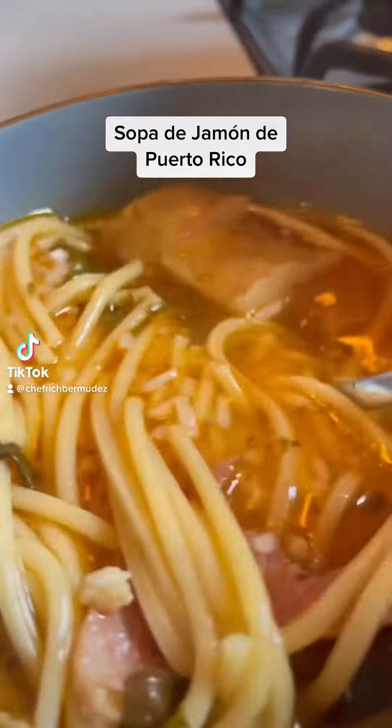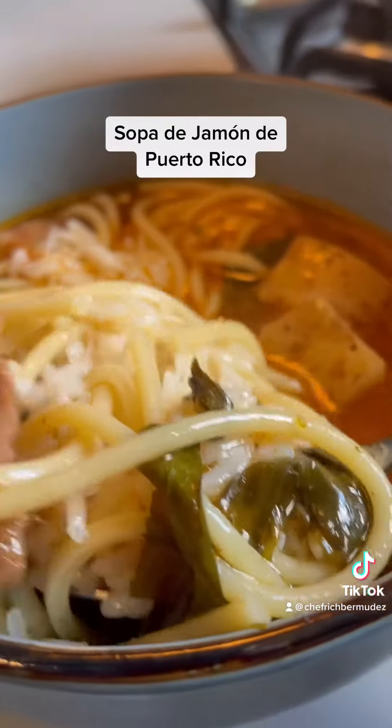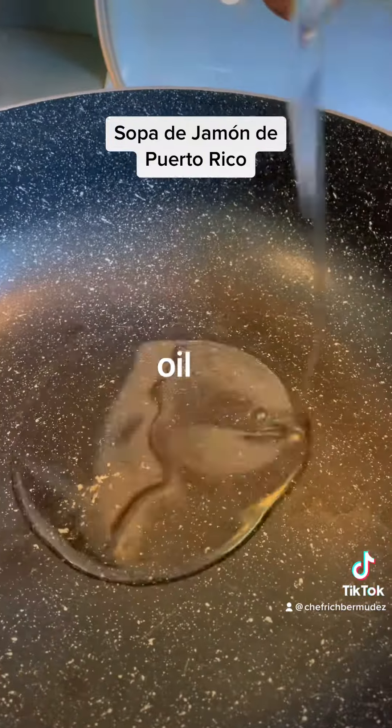Hi folks. Ham soup with noodles straight from Puerto Rico. This is called alemantamuelto, if you know what I mean.